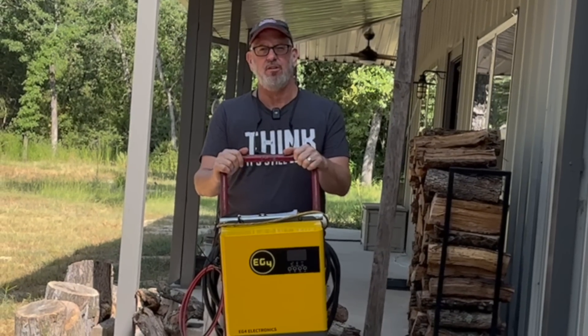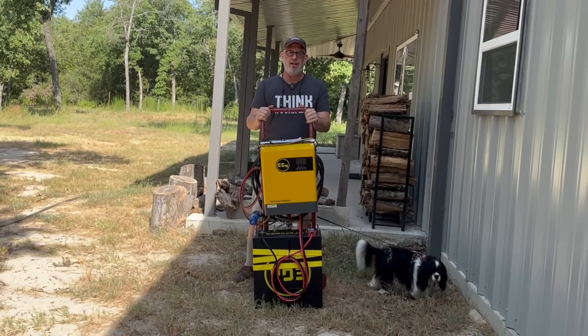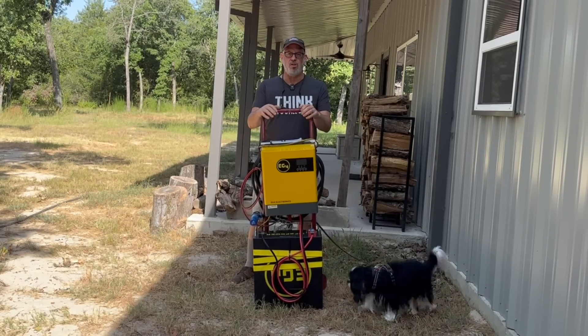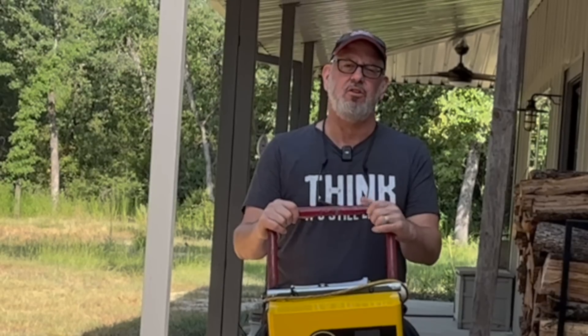Building this system is not difficult, but you do need a good understanding of electrical wiring. If you're not comfortable with that, get someone knowledgeable or even an electrician to help you out. The voltage this system uses can seriously injure or even kill you, so don't take any chances.